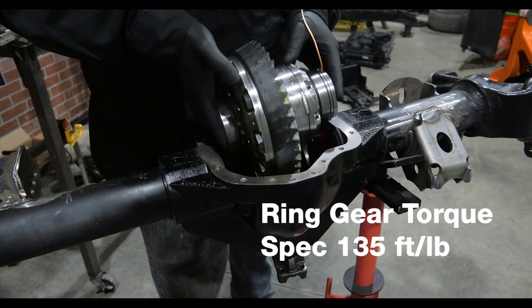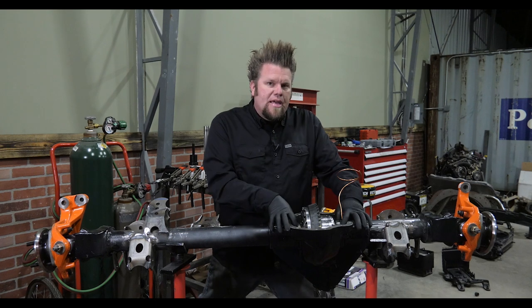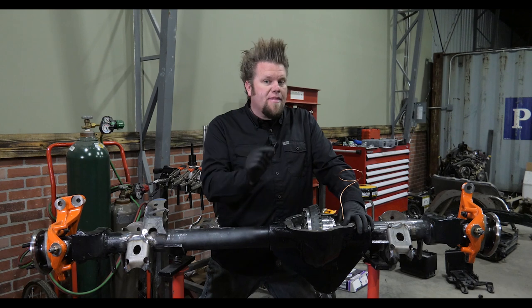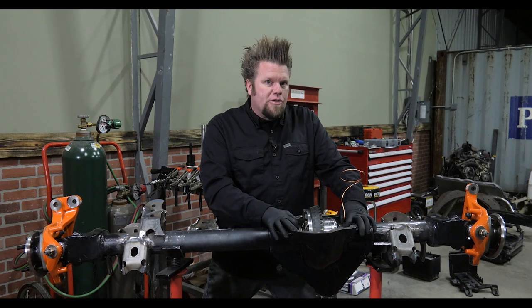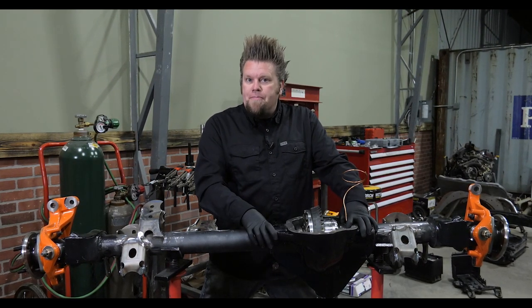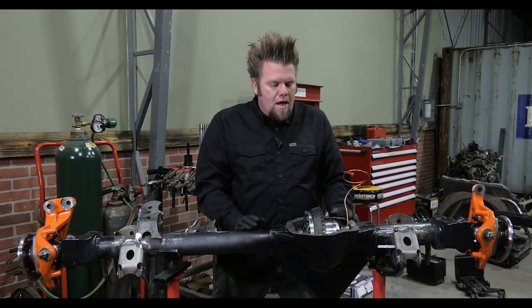Then the carrier is dropped into the housing. With the carrier back in the housing, it's now time to set backlash. Backlash is simply the gap between the two gears — the ring and the pinion. You need a small amount of space there for oil to get in to lubricate the gears.